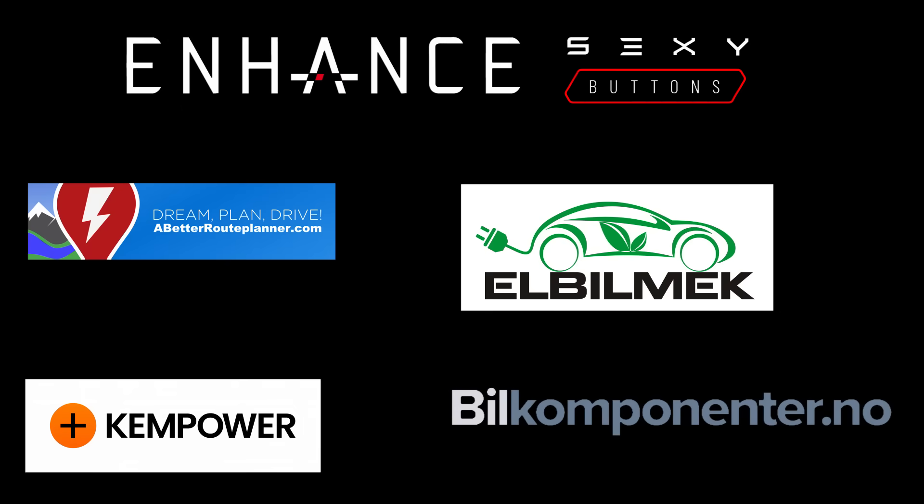This video was sponsored by Enhance, Elbilmec, Abedur Planner, Kempower and Bilkomponenter.